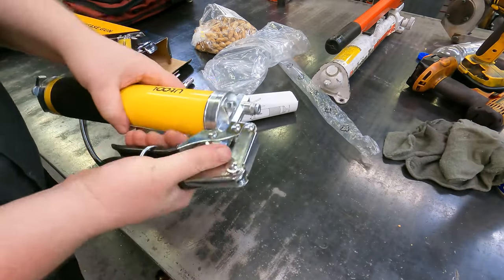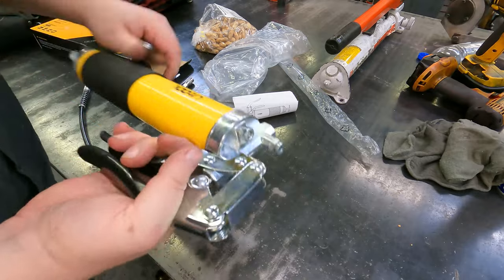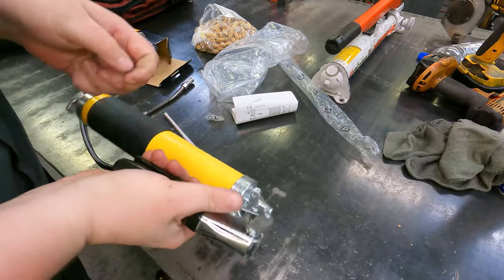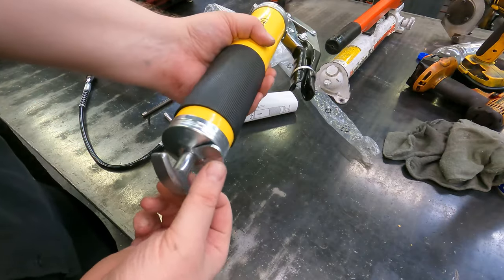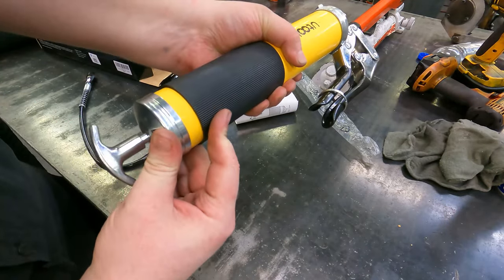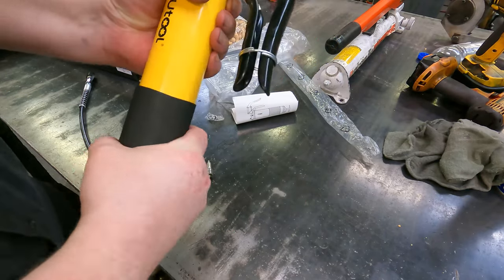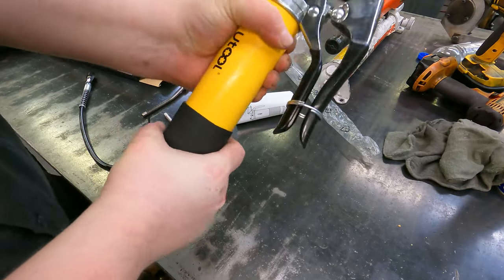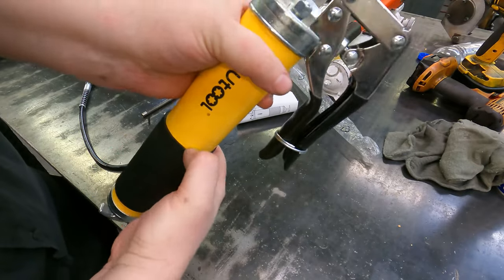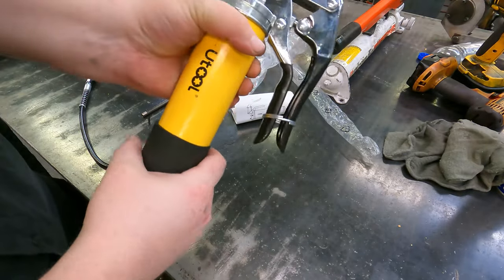This is a pistol grease gun. It's got a good feel to it. It has a lever lock, so you pull this out, it's going to hold it, press it and let it go in. It's got a little rubber grip on here. These things are pretty good most of the time, but if you get a lot of grease behind it, this can peel up and eventually starts slipping around.